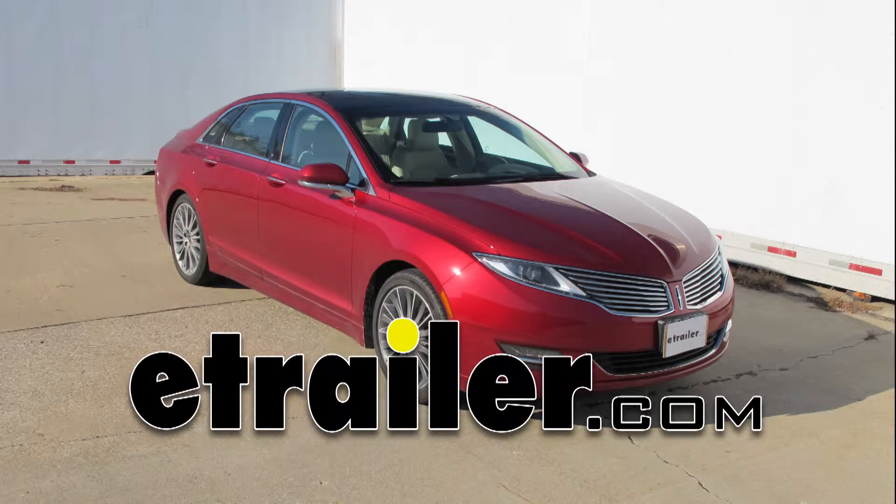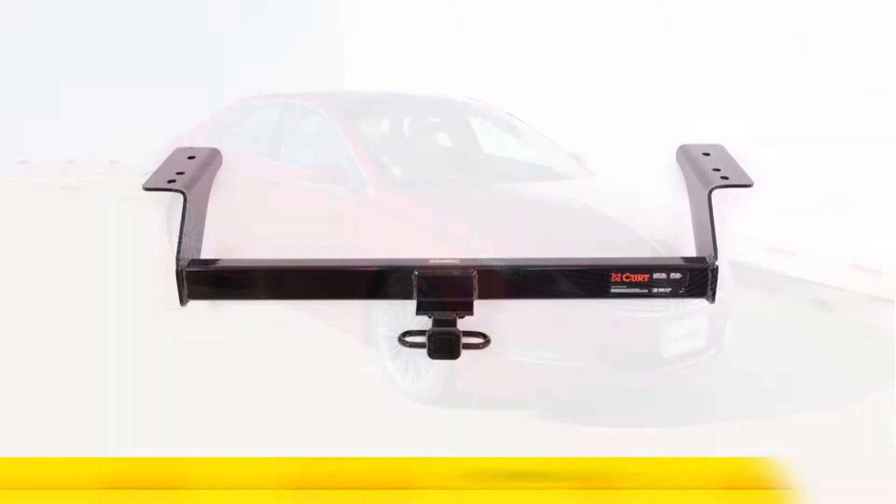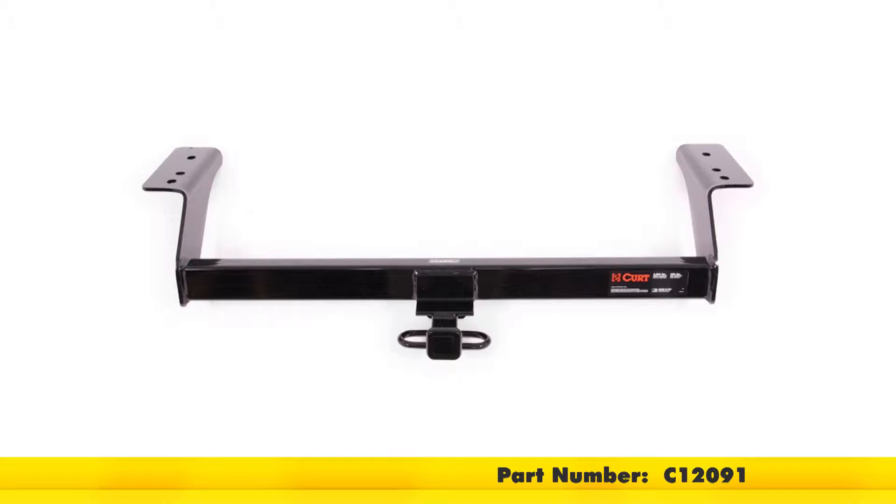Alright, today on this 2013 Lincoln MKZ we're going to install part number C12091 from Curt.